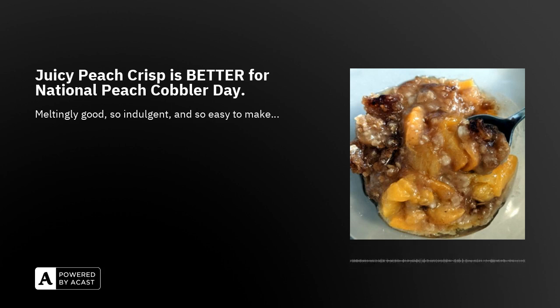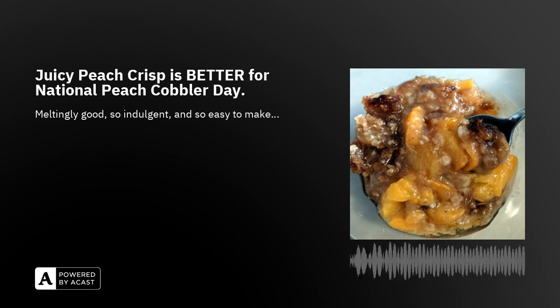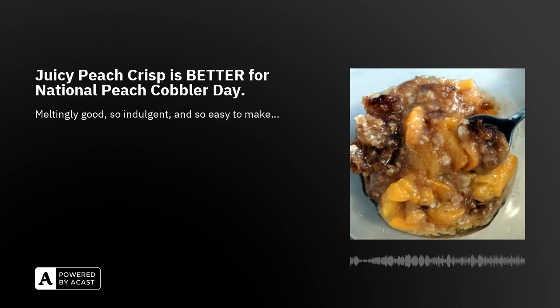I chose this recipe because it is National Peach Pie Day, the 24th of August. I decided I didn't want to make a pie and I have this really excellent peach crisp recipe, which is a little faster and easier because you don't have to deal with a pie crust. I noted at the bottom of my recipe in all caps: EXCELLENT.